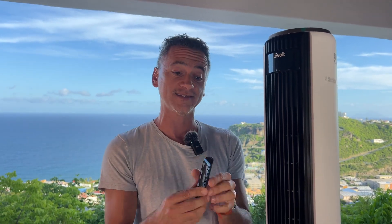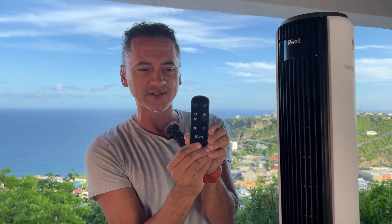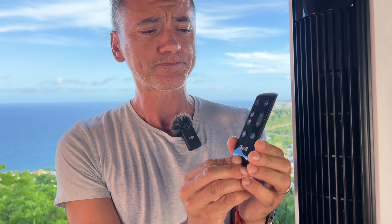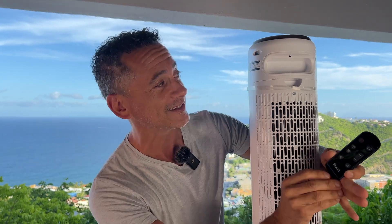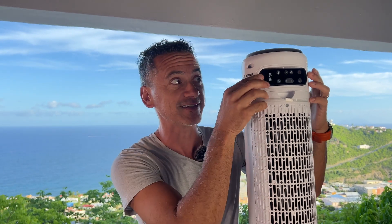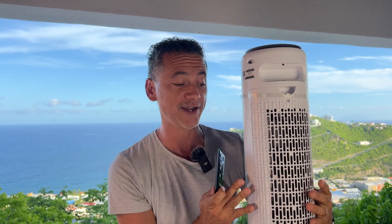Before we start talking about the modes and what type of fan it is, I want to show you the little remote — and it does come with the battery. This is typically something I would lose constantly around the house. Well, no more with this fan. You can just slide it in and it fits perfectly next to your fan. Just slide it out and use it when you want.